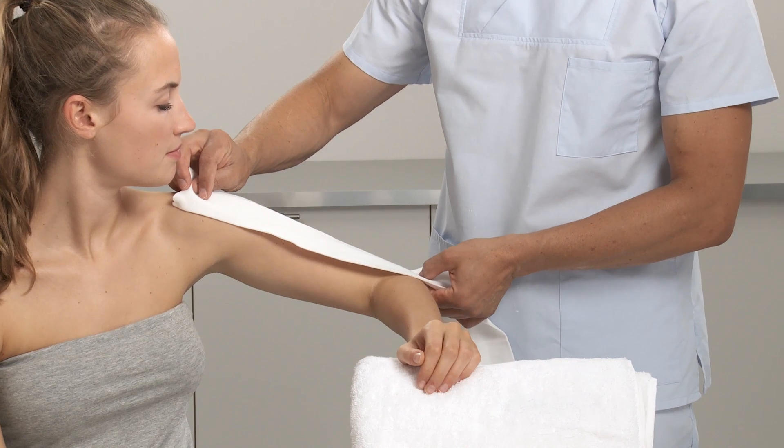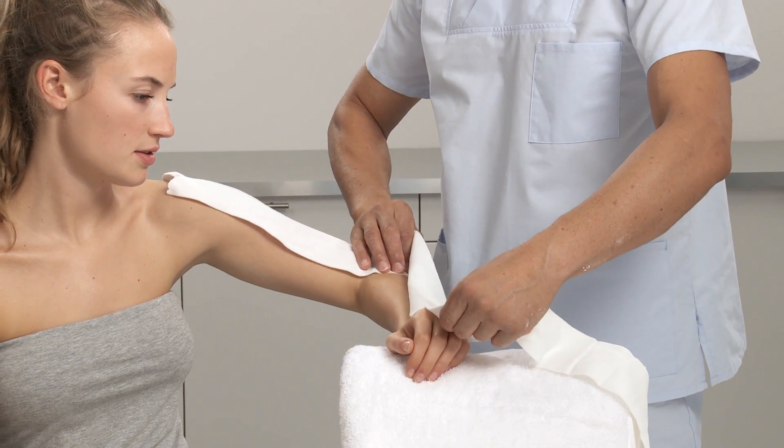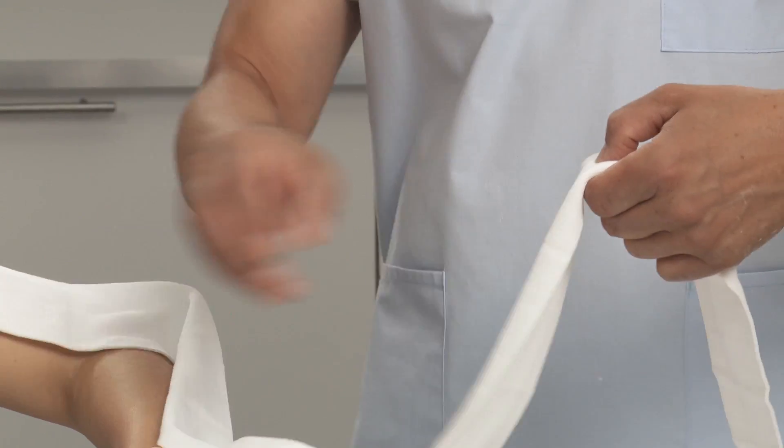Choose the appropriate width of stockinette for the arm. Measure the length of the whole arm from the shoulder to the knuckles. Add another 20 cm or 8 inches and cut.